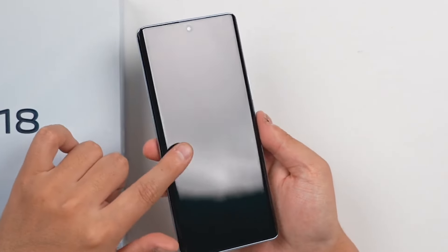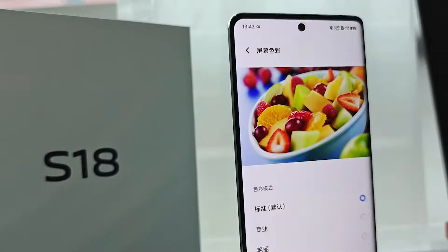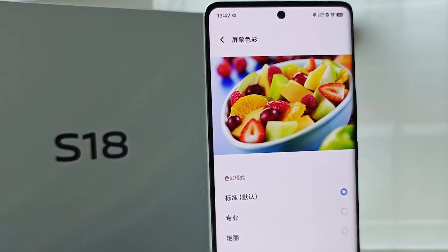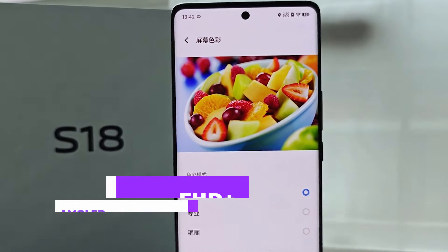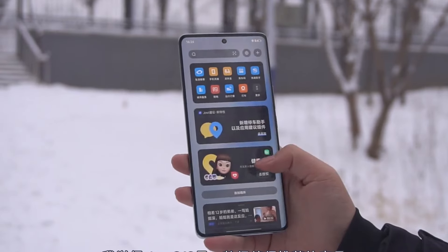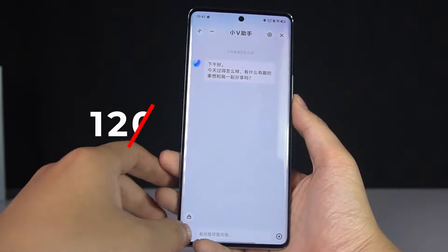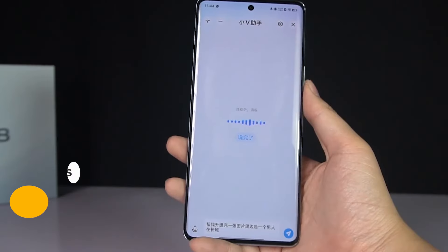Moving on to the display, the Vivo S18 Pro boasts a stunning 6.78 inch Full HD Plus AMOLED display featuring a resolution of 2800 by 1260 pixels, a 120 Hz refresh rate, and peak brightness levels of up to 2800 nits.